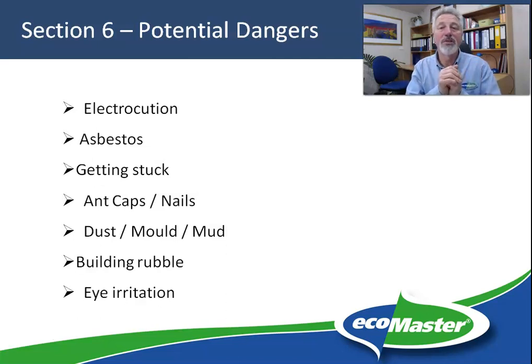When we did have installers, our policy was simply not to go into floors where asbestos had been identified. Getting stuck — look, it's not really a potential danger; in almost two decades of doing underfloors we had zero people actually get stuck. But if you are at all claustrophobic and you have a tight underfloor, maybe the DIY option is not for you.